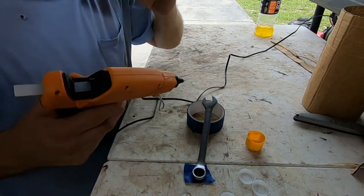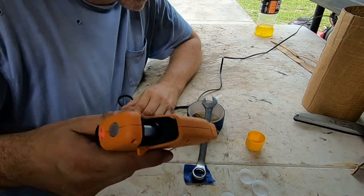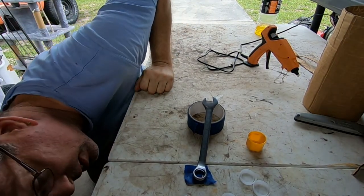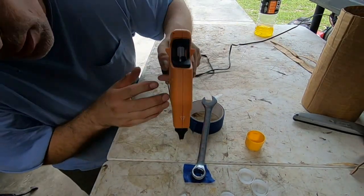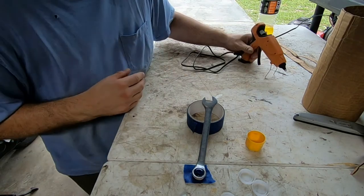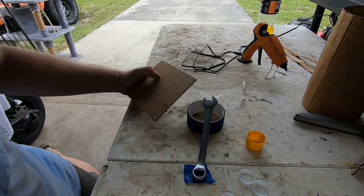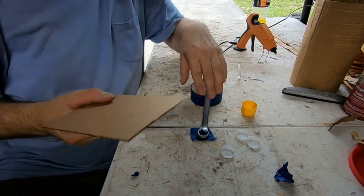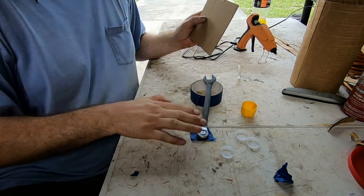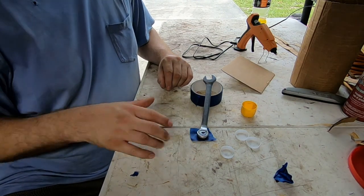You can use any size box wrench — the bigger, the more hot glue. This piece I made out of the coffee creamer container is going to be used for the top. I need tape to make it even and flush. Then I take the hot glue and pour it in. I check if it's level, and if I need a little more glue I add it. If there's too much, I use a piece of cardboard to scrape across and level it off. Then I wait for it to dry.